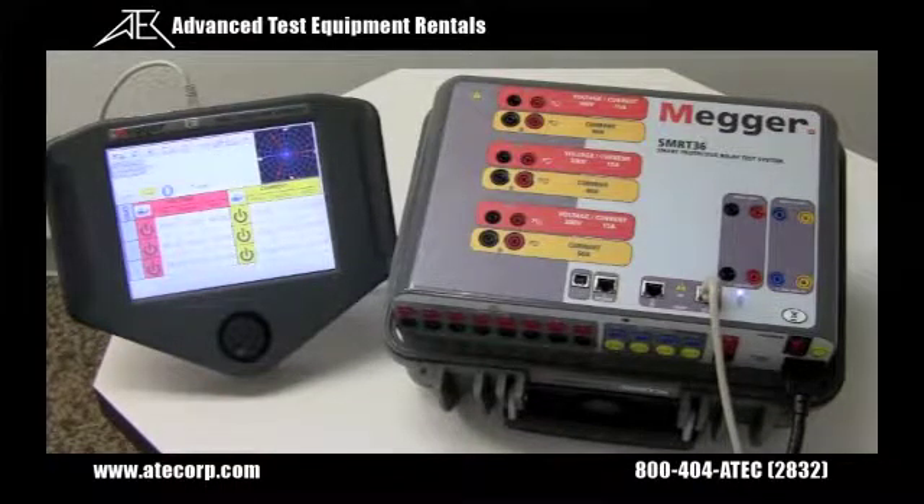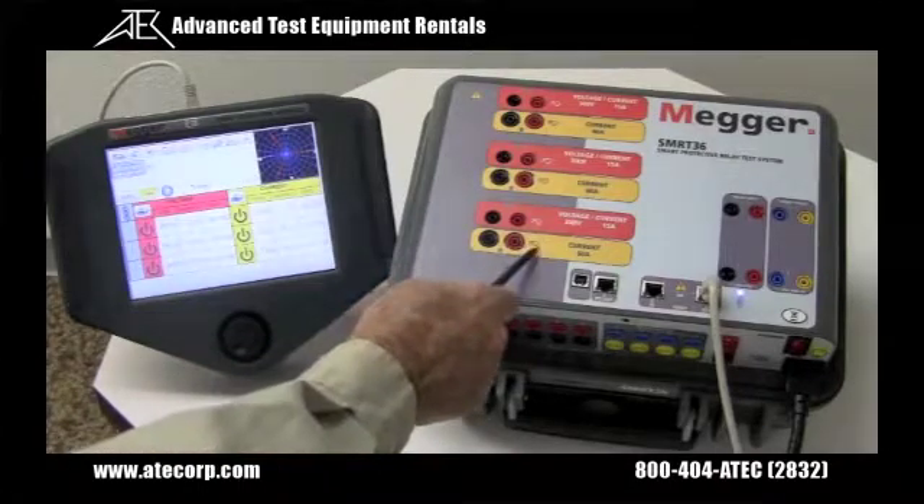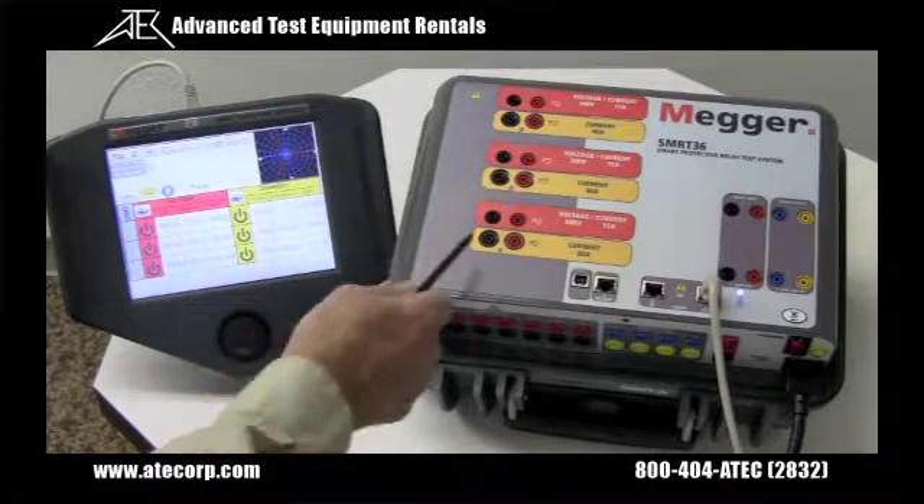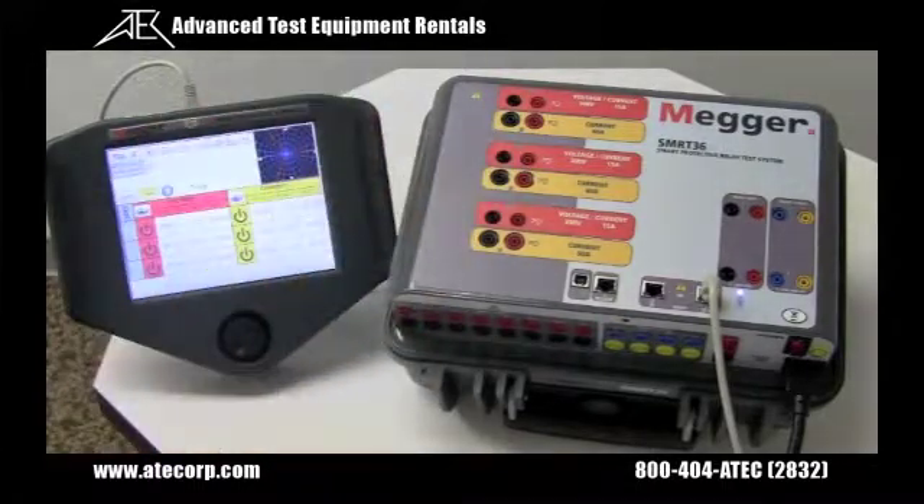Each current channel provides 30 amps continuous at 200 VA and up to 60 amps for short durations. By paralleling the three current channels, you can get 180 amperes at 900 VA.